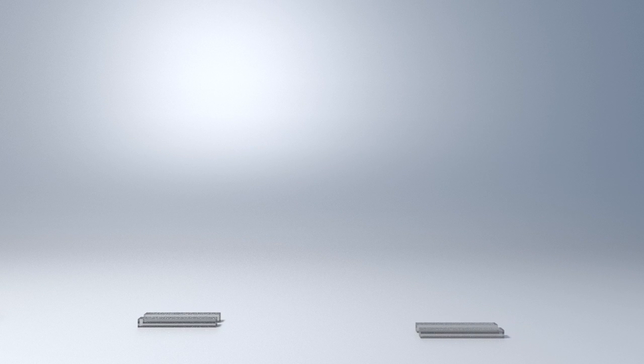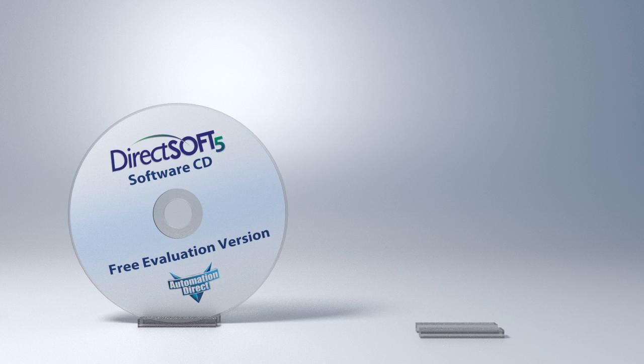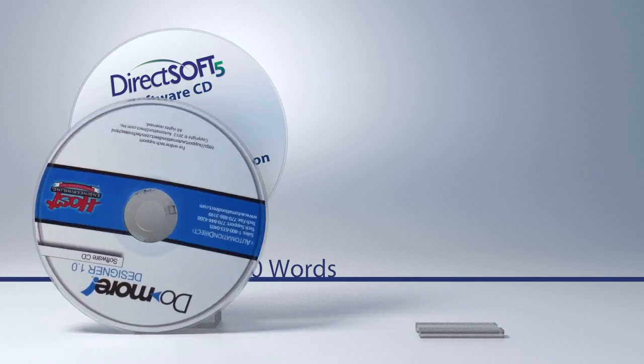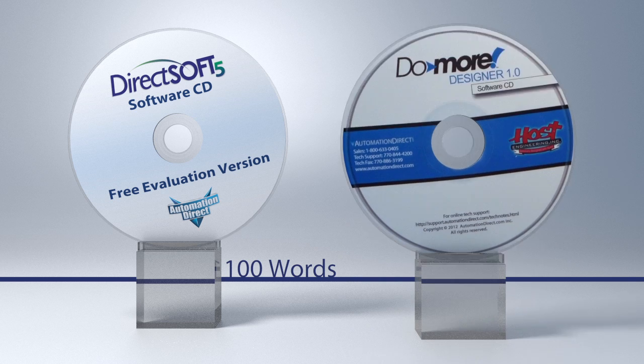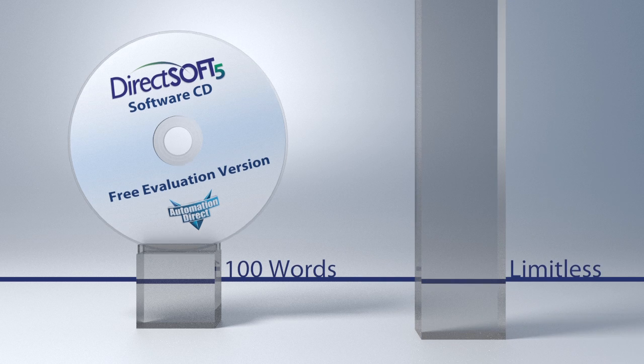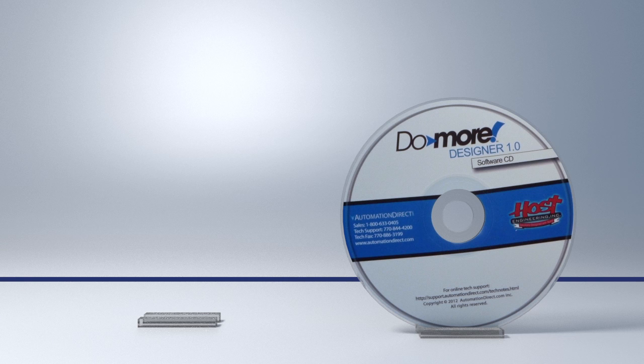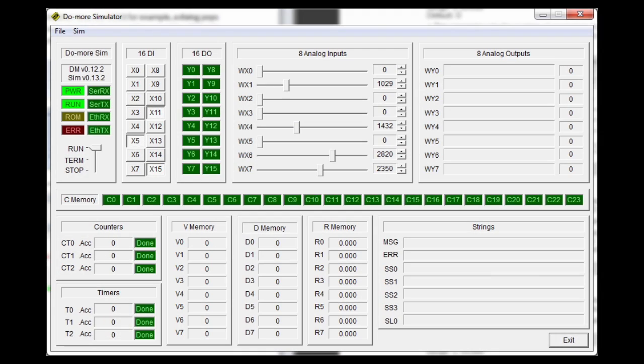While there is a free evaluation version of the DirectSoft programming software, it limits you to 100 words of ladder logic. The fully functional Do-more Designer software is 100% free. You can download it right now and be up and running in minutes without hardware, because it also has a fully functional built-in Do-more simulator.